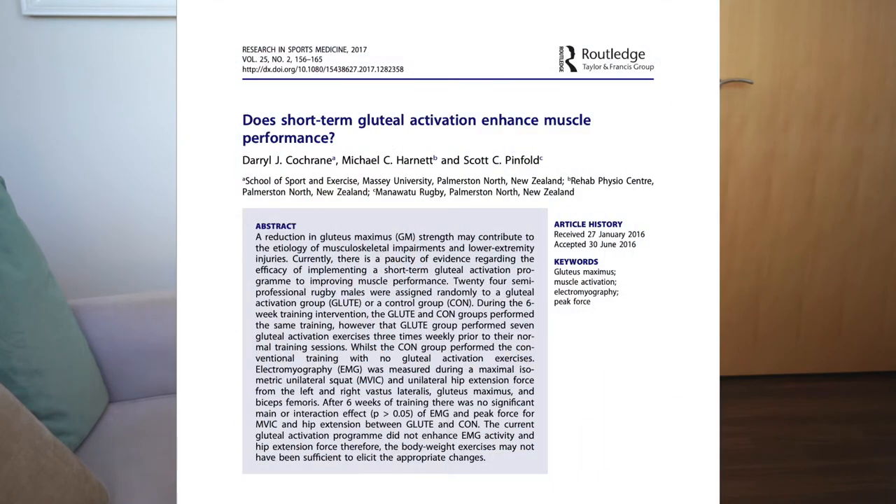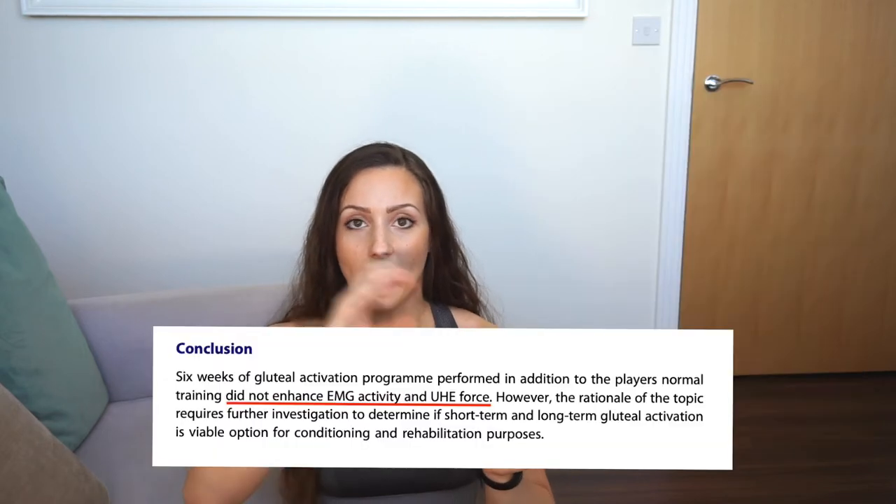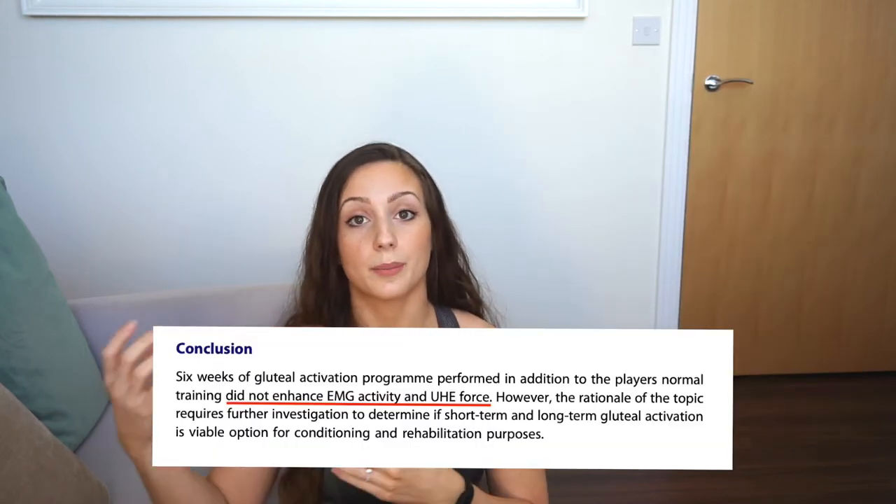Of all the research, the main idea is that Glute Activation does not improve your performance. There is a study by Coach Run et al. where they took 24 semi-professional rugby players, randomly divided into groups, and over six weeks they did exactly the same training except that one group did some Glute Activation exercises before training. What they found is that there is no significant difference after those six weeks in terms of performance.